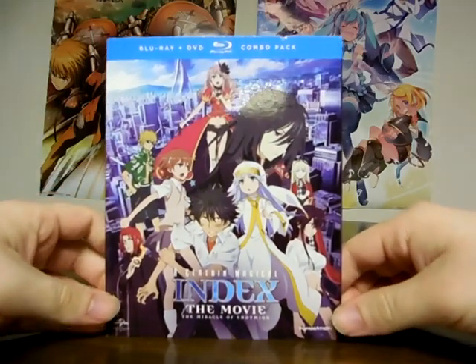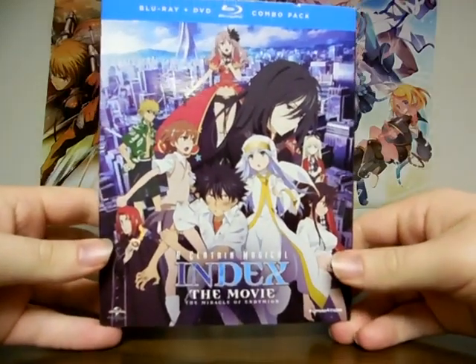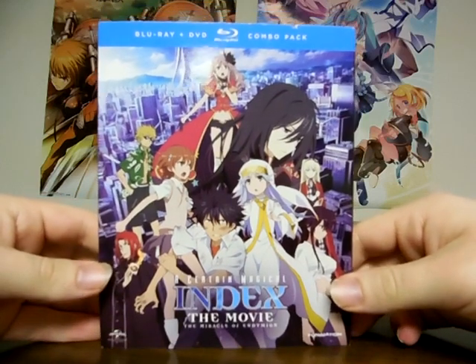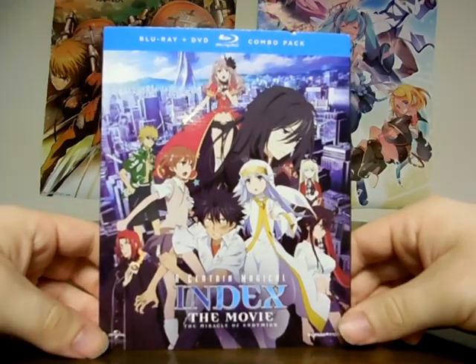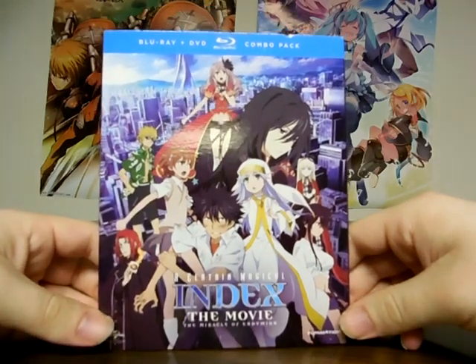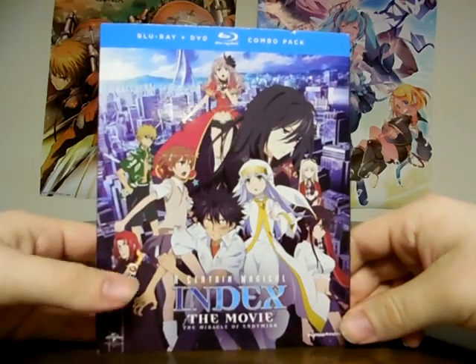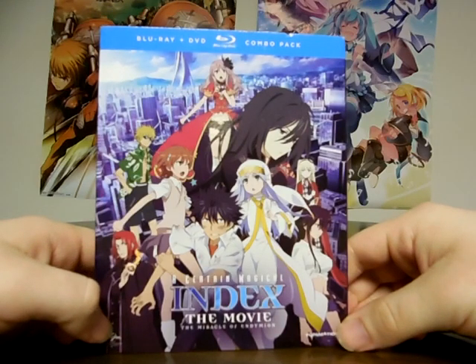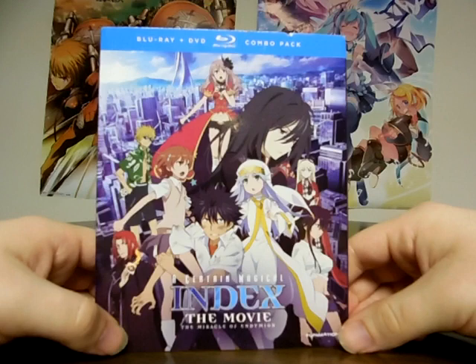I don't know how to say it, but this is the film for the Index series and I do want to watch it. That way, when I am done watching Railgun S, I can finally see Season 3 of Index. Because it came out recently, and it's been waiting a long time to come, and now it's upon us.